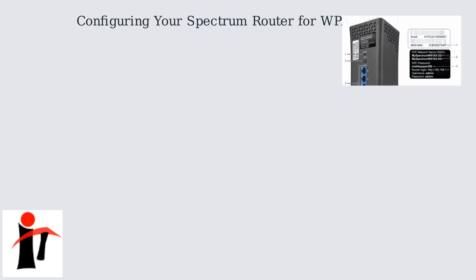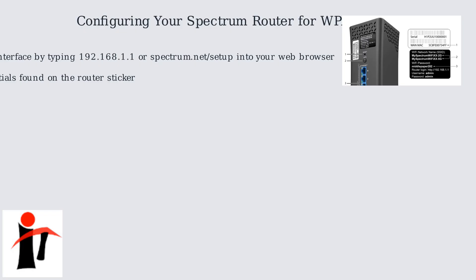To configure your Spectrum router, access the admin interface by typing 192.168.1.1 or spectrum.net/setup into your web browser. The default credentials are often found on the router sticker.